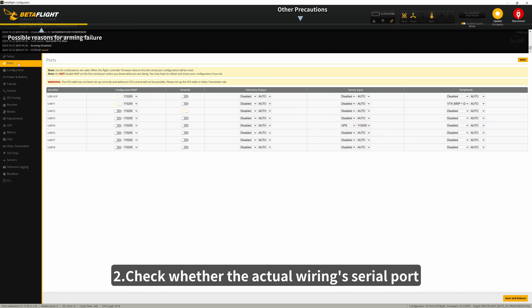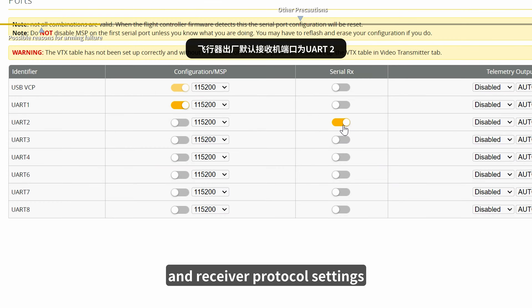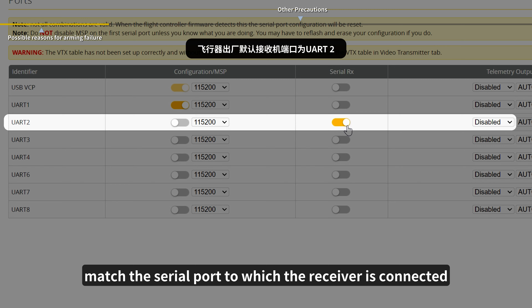2. Check whether the actual wiring serial port and receiver protocol settings match the serial port to which the receiver is connected.